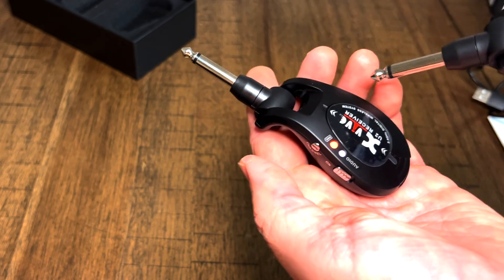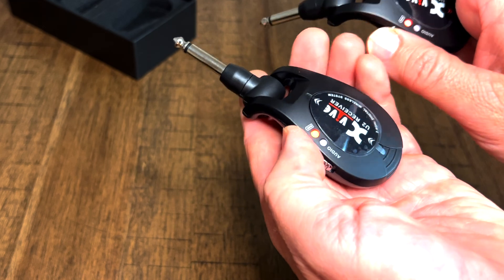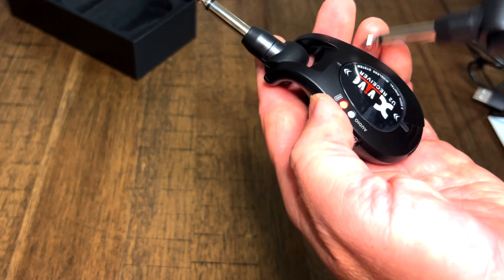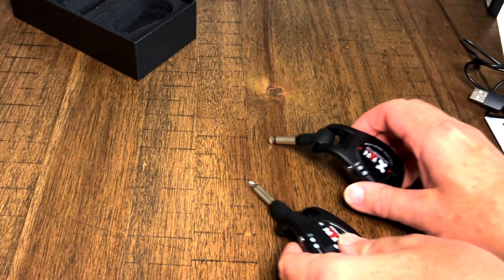By clicking this little button here, I'm switching the channels and it's making the audio light blink on the one transmitter. Cool. So I'm going to charge these up and plug them in.